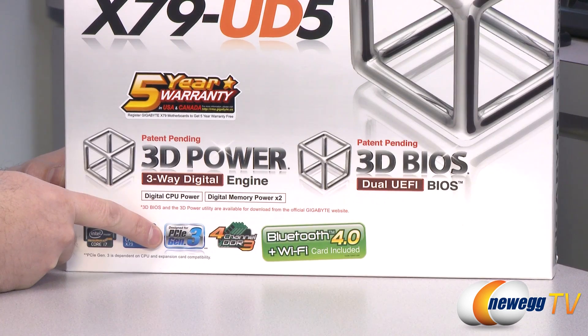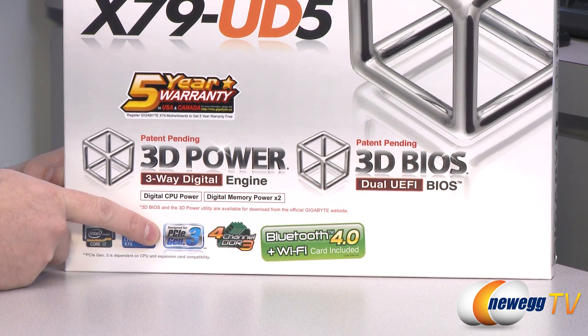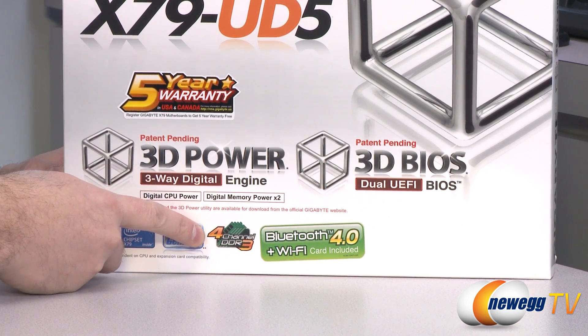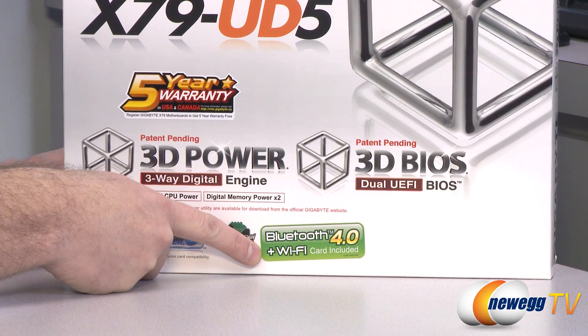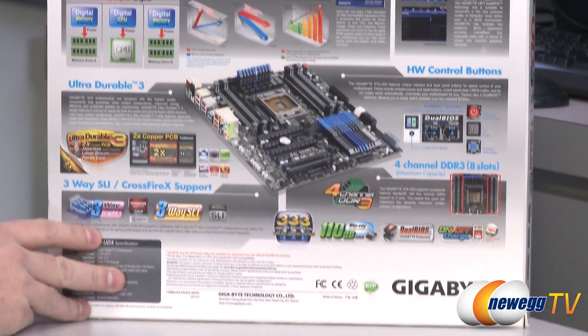Of course you get the X79 chipset and all of the features that it brings to the table. You get PCI Gen 3 — this is fully designed for and capable of supporting PCIe Gen 3 video cards. None of those are currently available on the market, so 2012 we will be seeing a lot more of those. You get four-channel DDR3 memory, which is one of the features of X79 as well as the Sandy Bridge E processors and the internal memory controller. You also get integrated Bluetooth 4.0 and a Wi-Fi card included so you can go wireless right from the get-go.